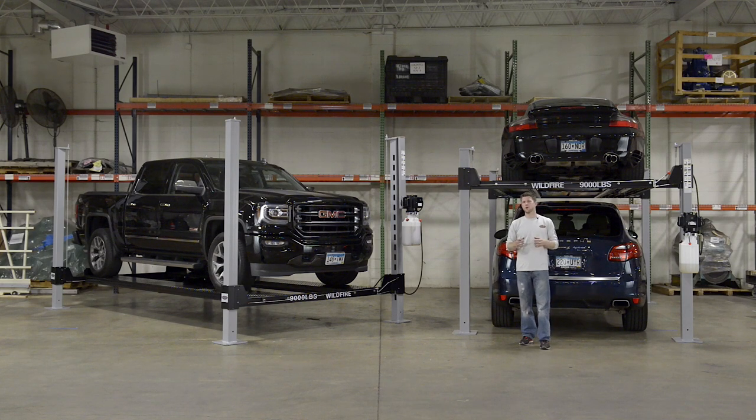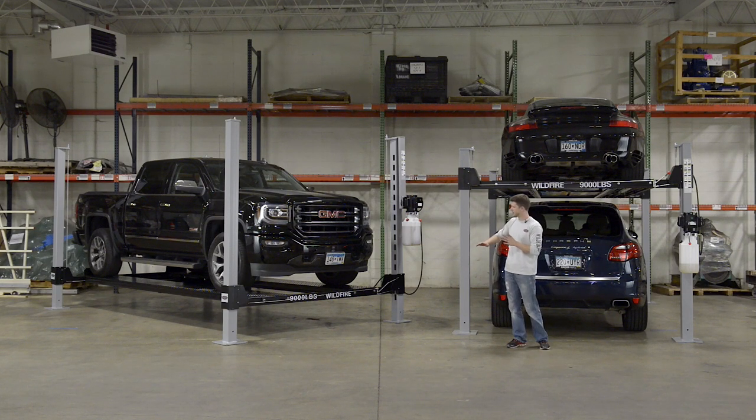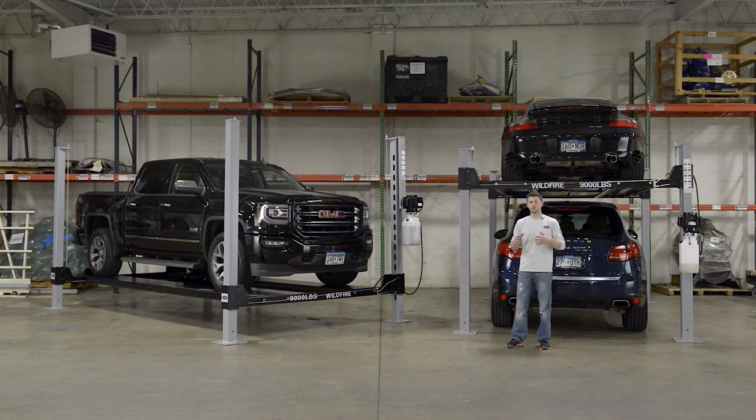Let me tell you about the additional accessories we at Wildfire offer. We have a couple of different versions of rolling bridge jacks that make working on your vehicles quite a bit easier — a hand-powered version as well as a pneumatic-powered version. We also offer full aluminum inserted decking for the center of your runways, which allows your lift to transition from a car lift with a couple of runways to a full platform that can raise and lower. More information about these accessories can be found on the product pages on our website.